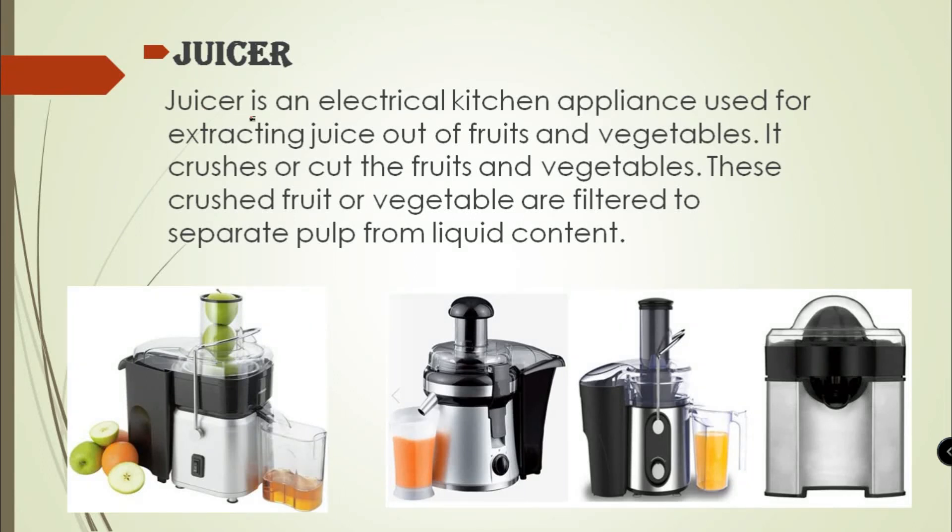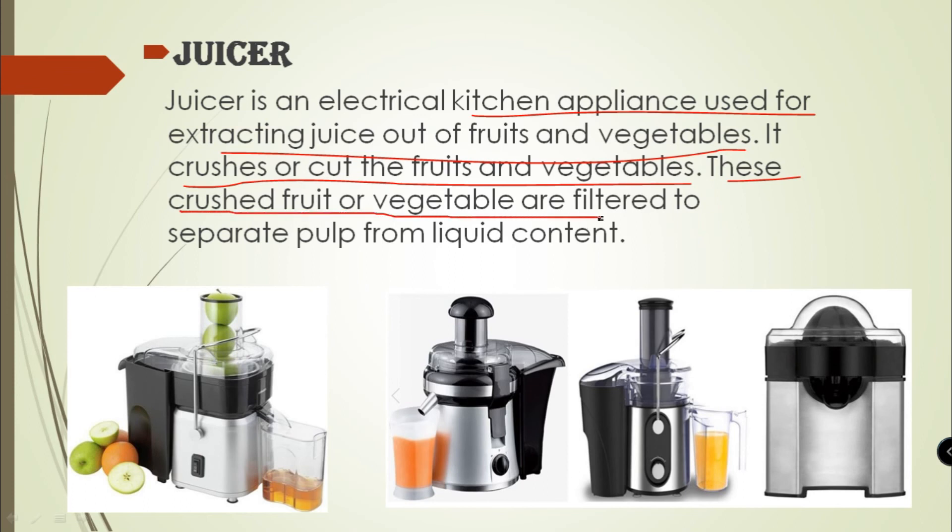Juicer is an electrical kitchen appliance used for extracting juice out of fruits and vegetables. It crushes or cuts the fruits and vegetables. These crushed fruits or vegetables are then filtered to separate the pulp from the liquid content.